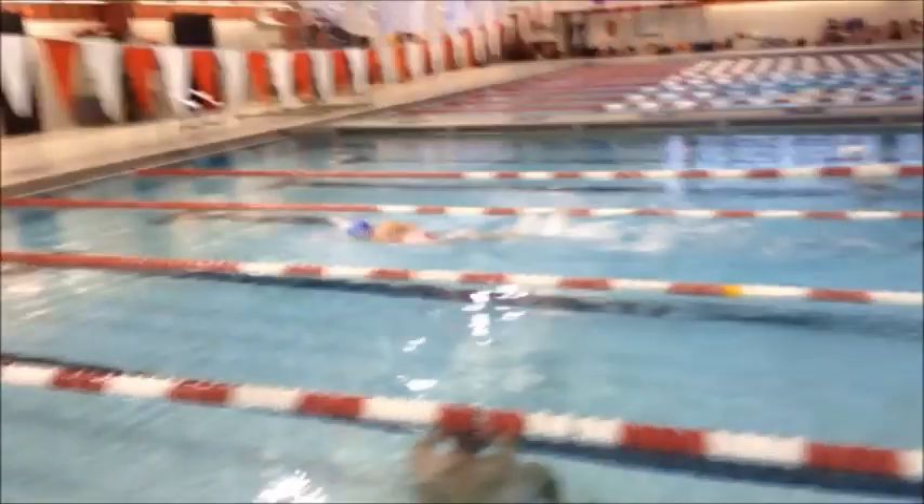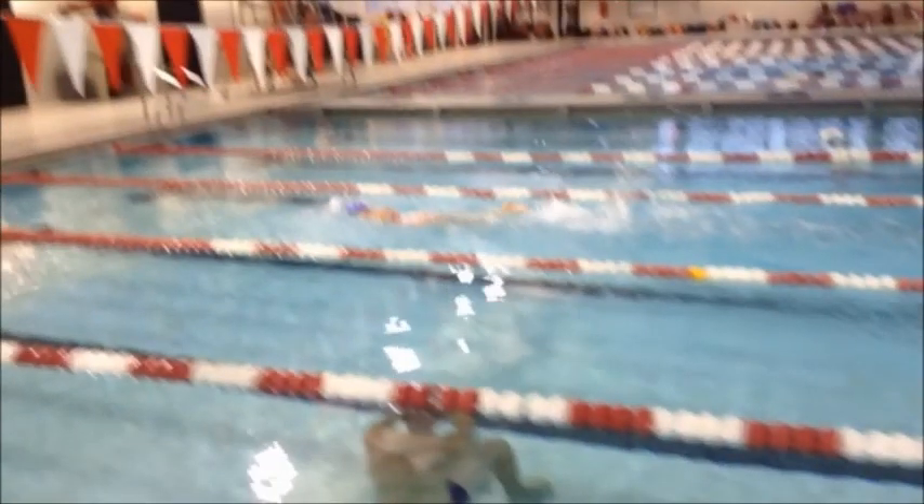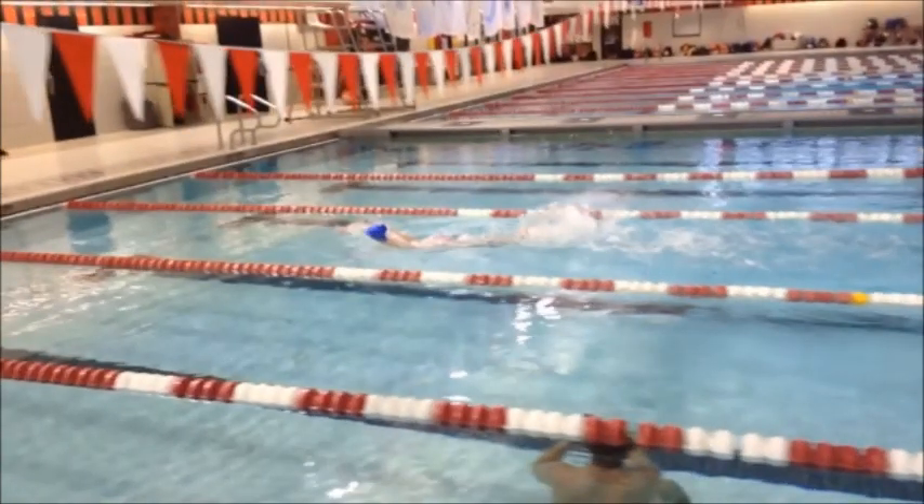That kick is a little bit too high — see how high it is out of the water? You have a really nice, strong kick; you just need to place your feet a little bit lower.